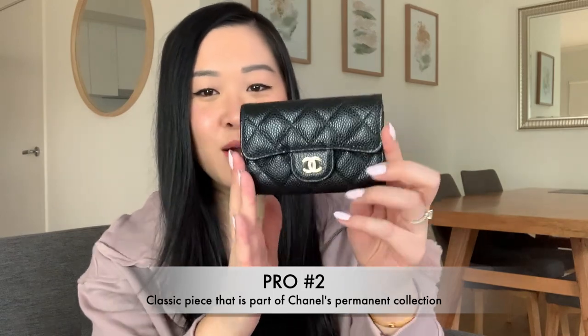The second pro is that it's an absolute classic. You can't go wrong with a Chanel black and gold piece. I honestly purchased this just so I can match with my Chanel medium large classic flap bag — it's like a baby version and a mummy version, so cute. Because it is a classic piece, you can find it all year round. You don't have to worry about it being seasonal. The colored versions are seasonal, but the black and gold is a classic and will never go out of style.